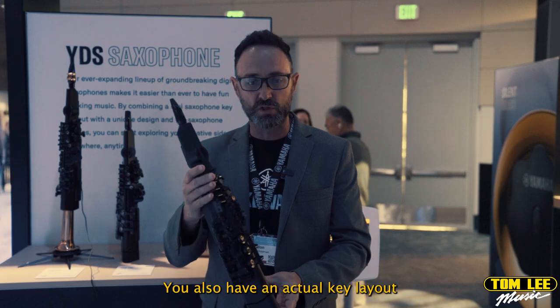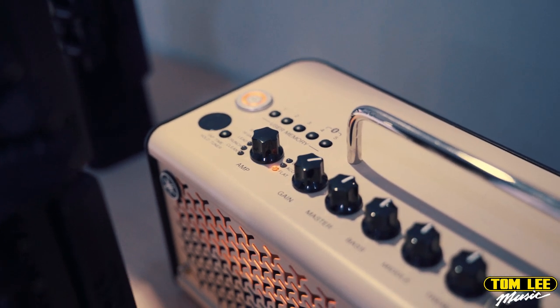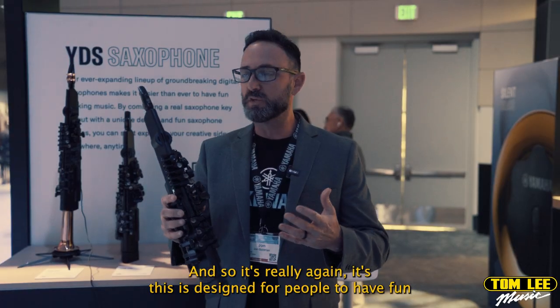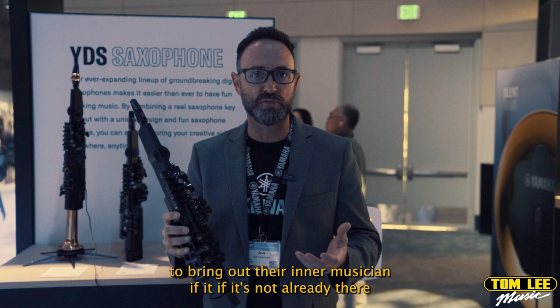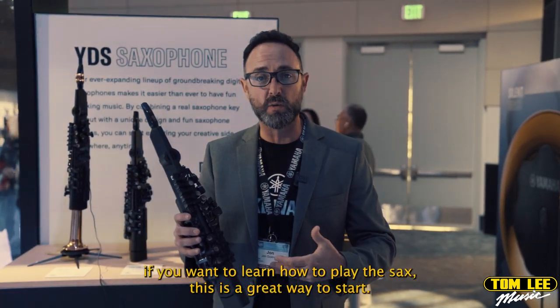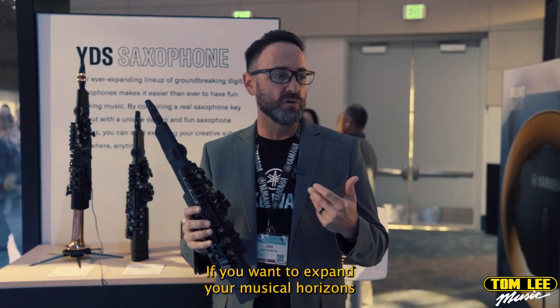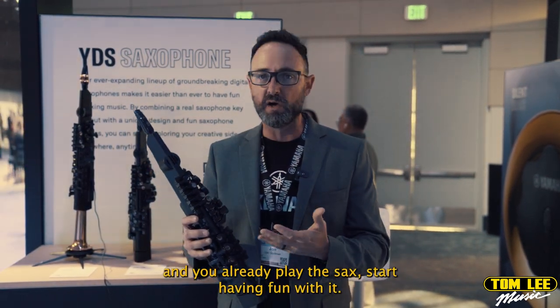You also have an actual key layout that's based on the Yamaha Custom EX Alto. This thing is designed for people to have fun, to bring out their inner musician if it's not already there. If you want to learn how to play the sax, this is a great way to start. If you want to expand your musical horizons and you've already played the sax, start having fun with it.